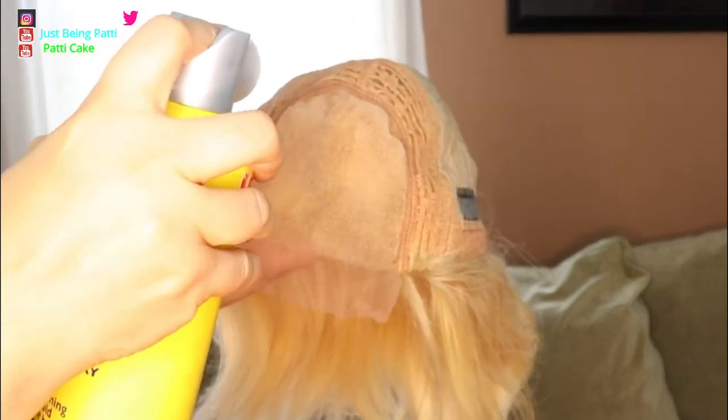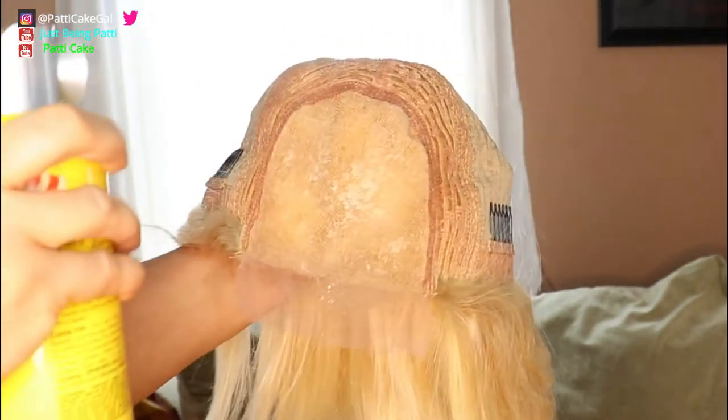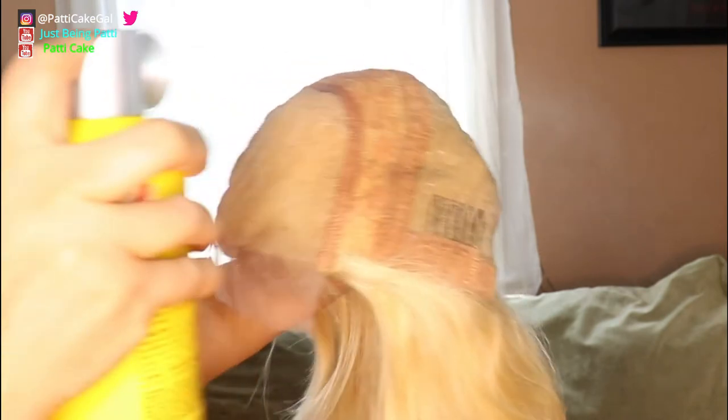Right now I'm going to use my Got2b spray. I'm just going to spray the lace and I'm going to spray the whole inside of the wig to make sure it doesn't pick up the color when I start coloring it.